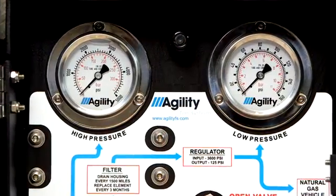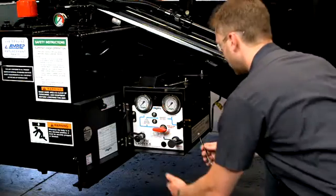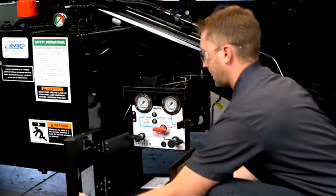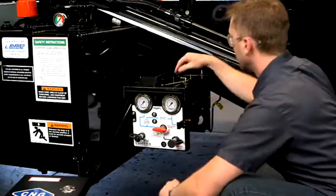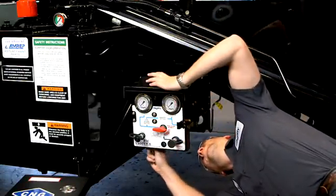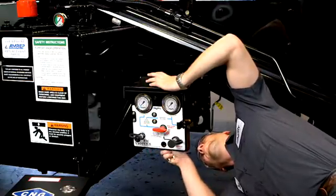Check gauges on the FMM to make sure all pressure has been relieved. Open the FMM box by removing the bolts on the sides and remove the access cover. With a 5/8 inch box end wrench, open the bleed valve inside the FMM, slowly relieving any remaining pressure. Leave the bleed valve in the open position.